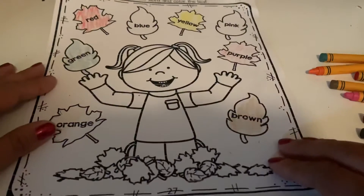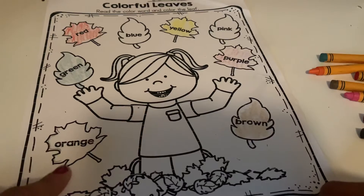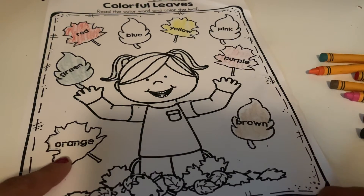Okay, next let's find the leaf at the bottom. At the bottom, we need to color it orange.